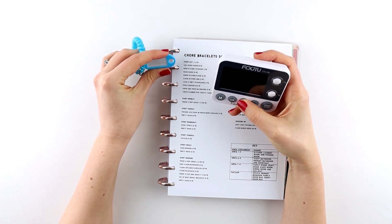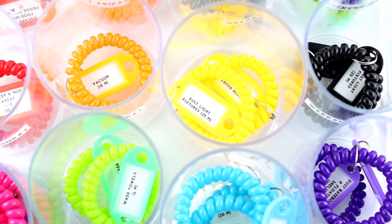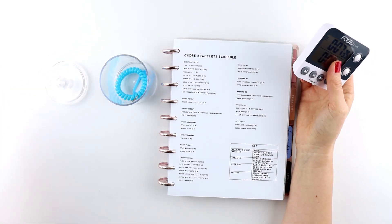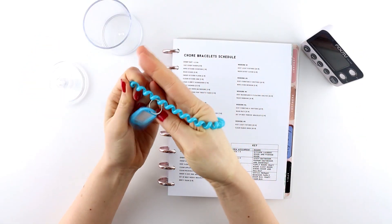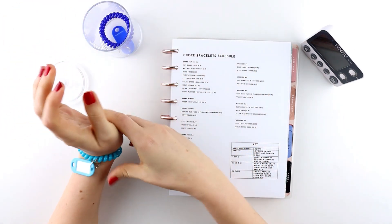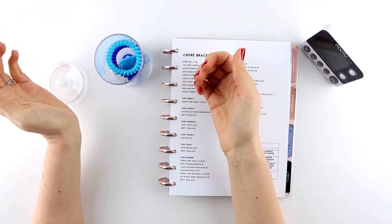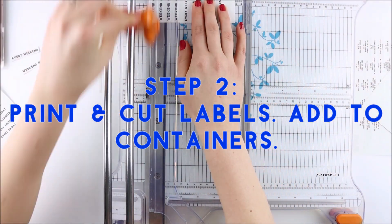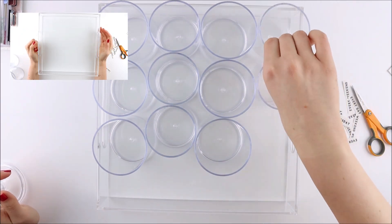Then I can set my timer for that amount of time, which kind of makes it into a game — something that is motivating to me. I'd much prefer to try to get it done before the timer goes off. You're collecting these bracelets as you complete each task, so it's like a game where you're building up completed tasks. You could transfer them from your right hand to your left hand, or put them immediately in the container. For myself, I want that immediate reward of placing it in the container once I've completed the task. I also bought this acrylic tray — it's not necessary, it's just so I can easily move everything from room to room as I'm completing chores.